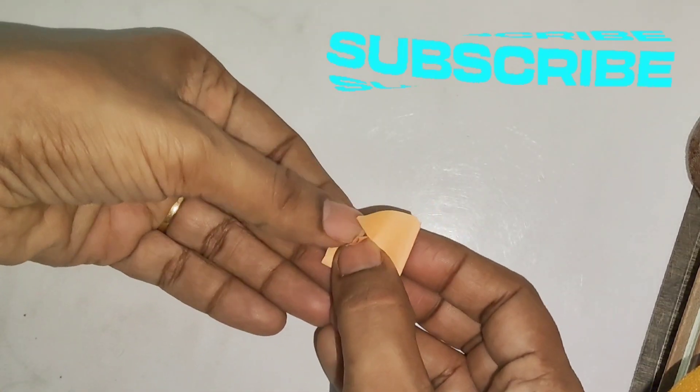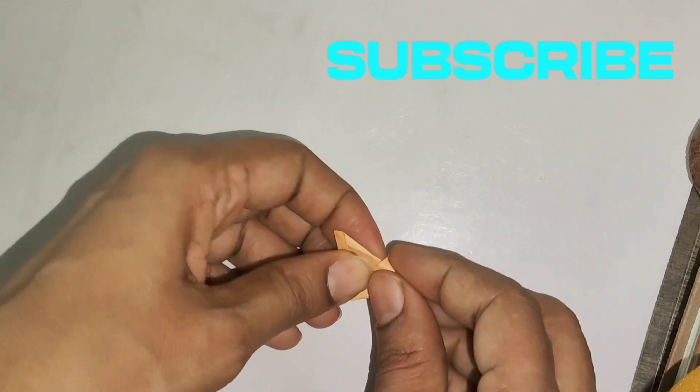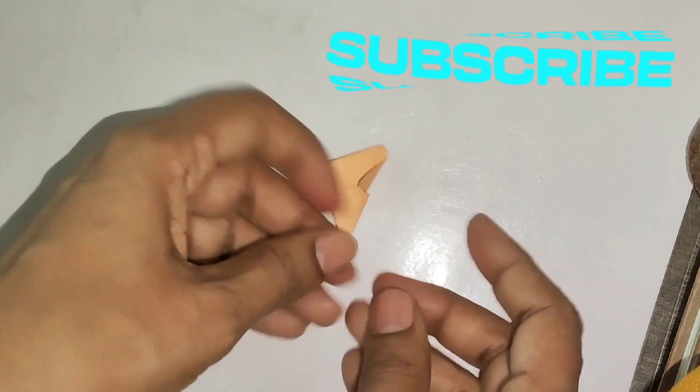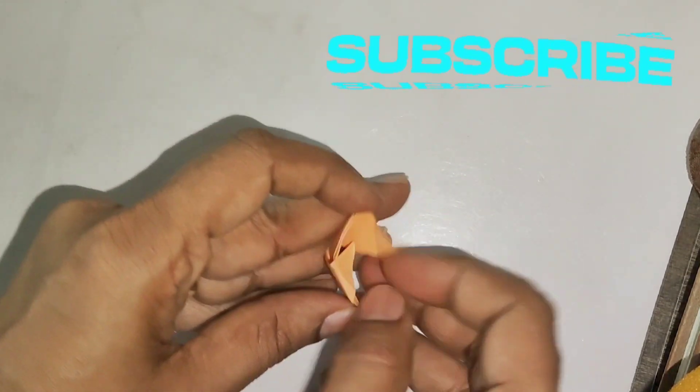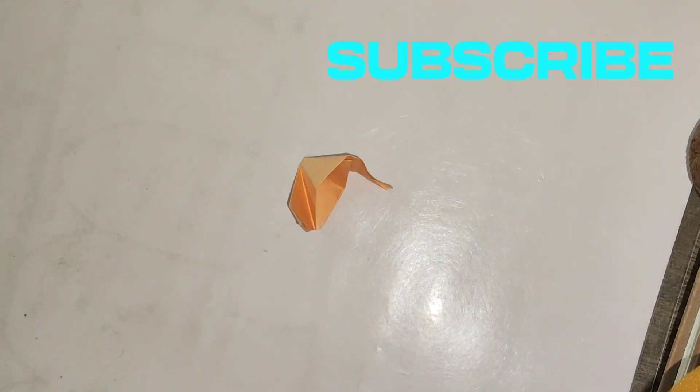Now we have to fold this line. Now we will fold both sides to the top. Now we will fold the left side of the paper, and then fold both sides the same way.